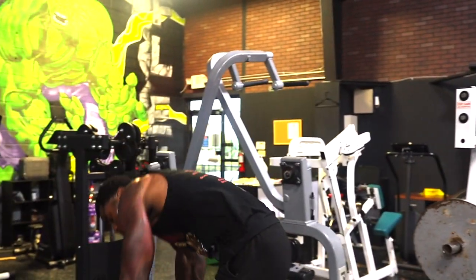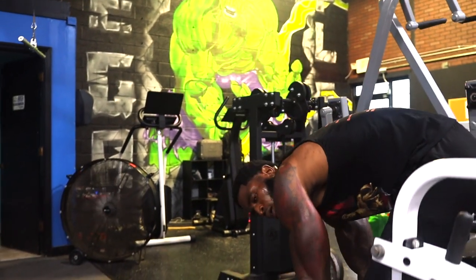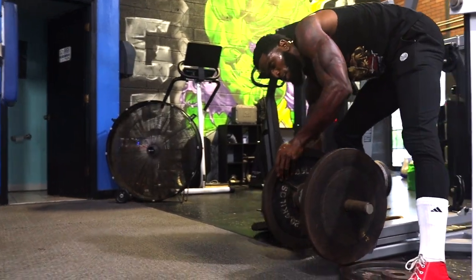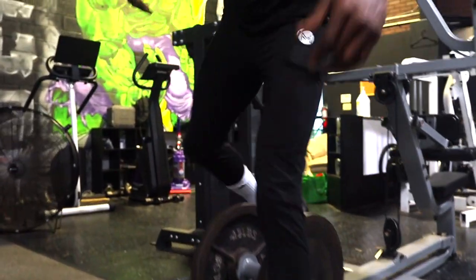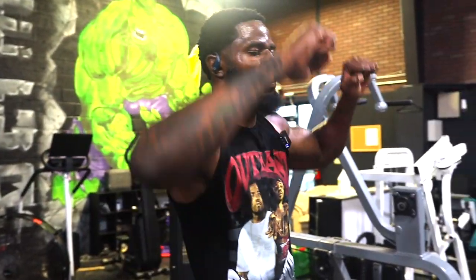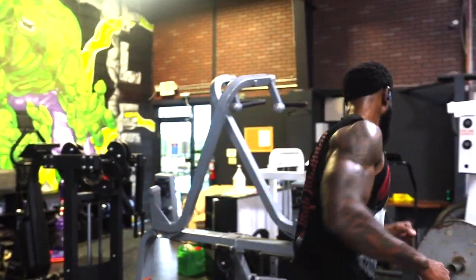Take the 45 off of this one because this is our last set anyway. I want the contraction to be nice and wide, and at the same time tight on the contraction.